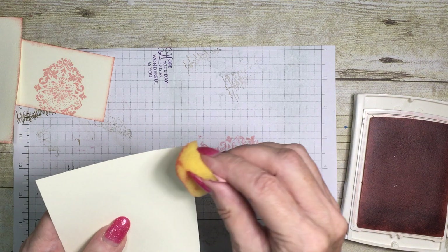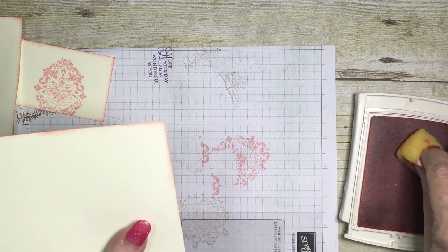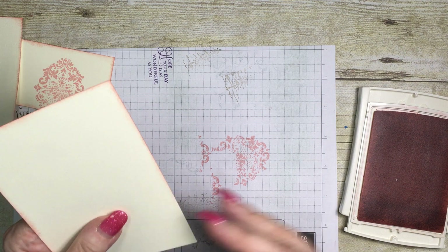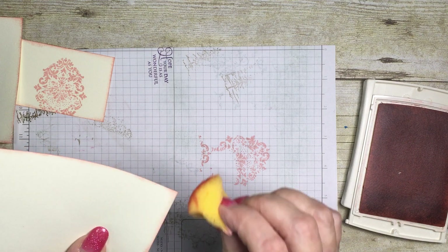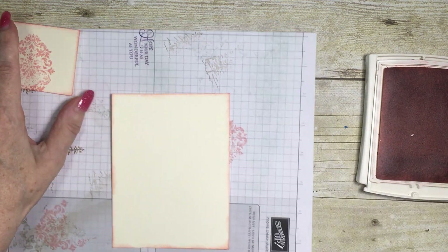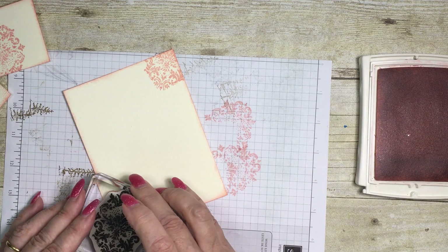The colors I'm using today are Rich Razzleberry for my card base, and black and vanilla as accent card pieces, with Rich Razzleberry ink and Blushing Bride ink. The next thing I'm going to do is add my little design onto the inside — this is going to be the inside part of my card.